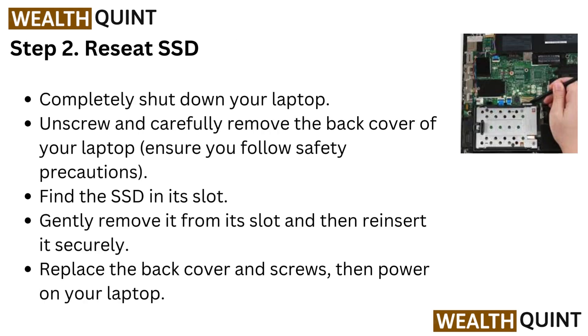Step 2: Reset SSD. Completely shut down your laptop. Unscrew and carefully remove the back cover of your laptop — ensure you follow safety precautions. Find the SSD in its slot, gently remove it, and then reinsert it securely. Replace the back cover and screws, then power on your laptop.